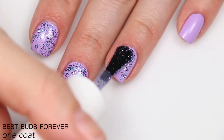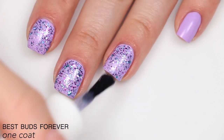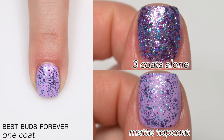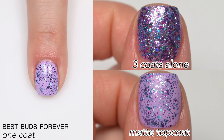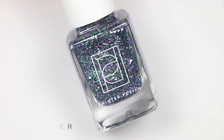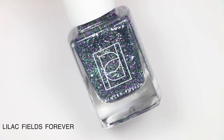I had some small gaps doing three coats alone — nothing anyone else would notice — but you can sponge the glitter on if you want full coverage without building up multiple thick layers. That is one coat of Best Buds Forever shown as a topper.